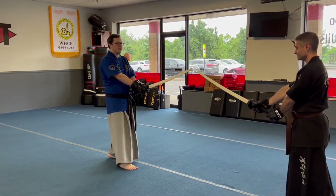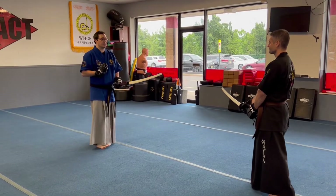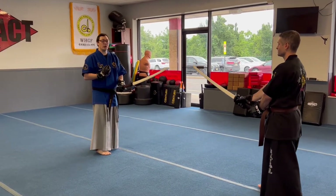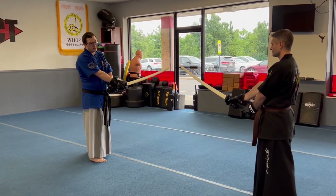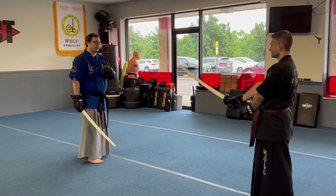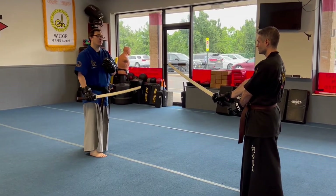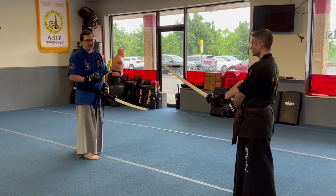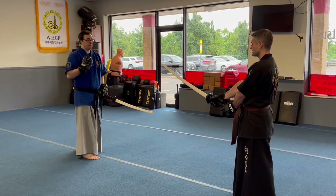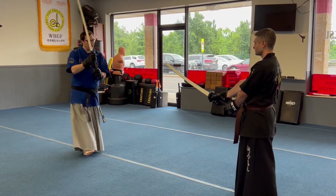So the person who's receiving the drill — we want to maintain this distance. If you're brand new to this, the first thing I want you to think about is simply maintain this distance. If you want to, you can use the two tips as a guide. Feel free to do that if you're brand new.